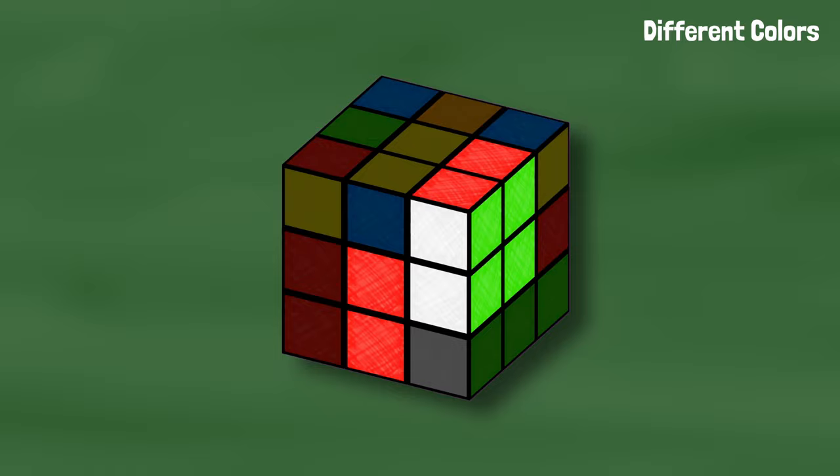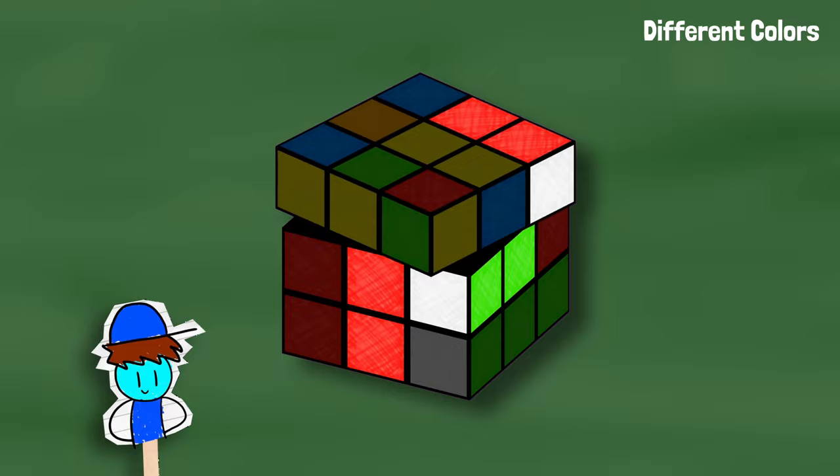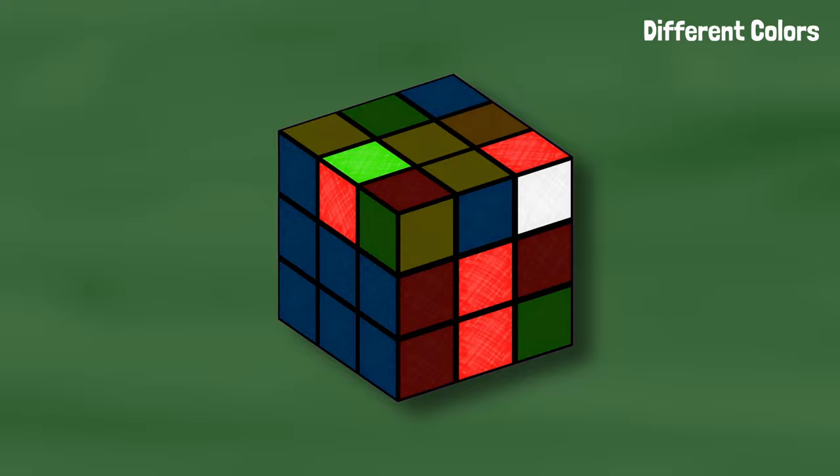I like to call this the ultimate case — that's not an official term — I just like to call it that because it's super fast and a lot of cases will involve us trying to get the pieces into this position because it's so easy to solve from here. Here's the mirror of the ultimate case: white facing forward, the edge piece on the left with the other color facing up. We can turn the corner toward the edge, bring the pair over to match, and bring the slot down.